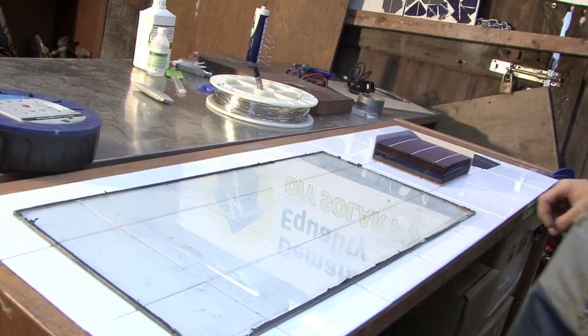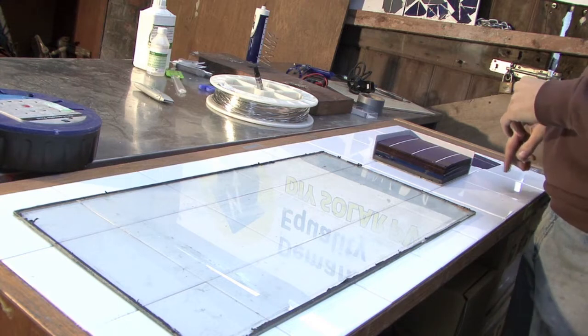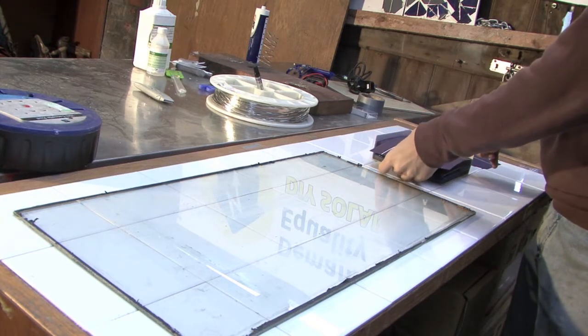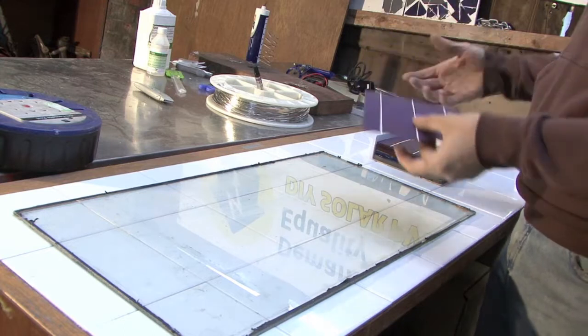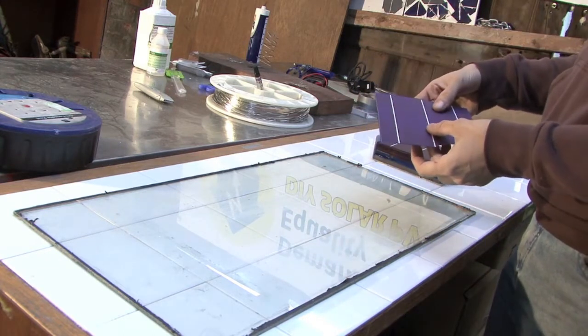The next thing we need to do is work out how many cells we can fit into the window that we've opened up. So we're now going to take a cell and just explain a little bit about it. This is obviously the main component, and it's the photovoltaic component of the panel, so it's the bit that takes sunlight and produces electricity.